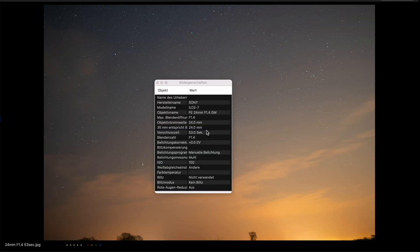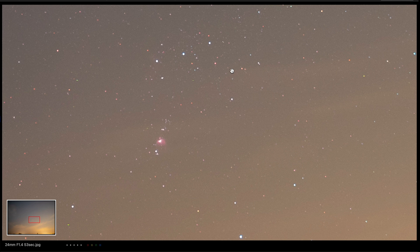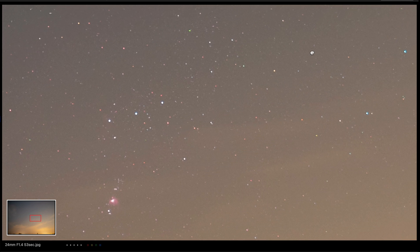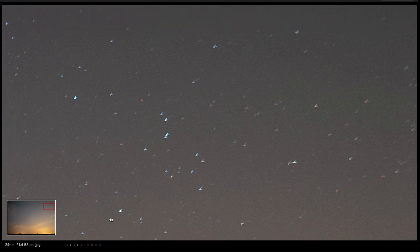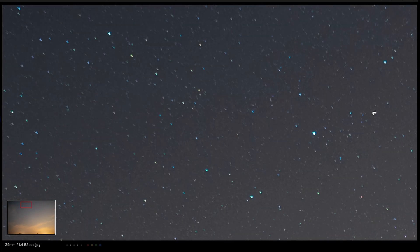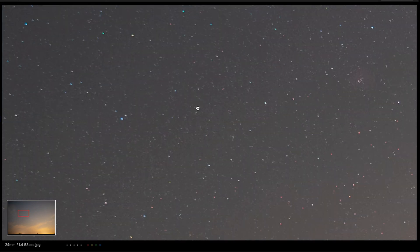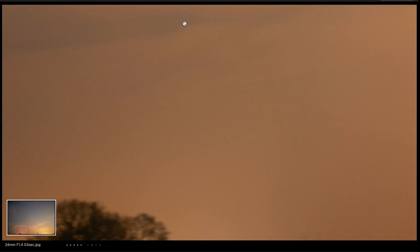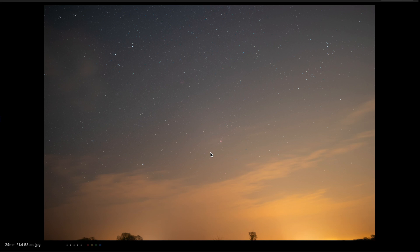On the next picture I've used an exposure time of 53 seconds with the ISO on 100. Let's zoom in — in the middle again pinpoint stars, very sharp. On the edges there's no difference to the untracked image. All in all a very good result, although it was a little bit cloudy on this day.